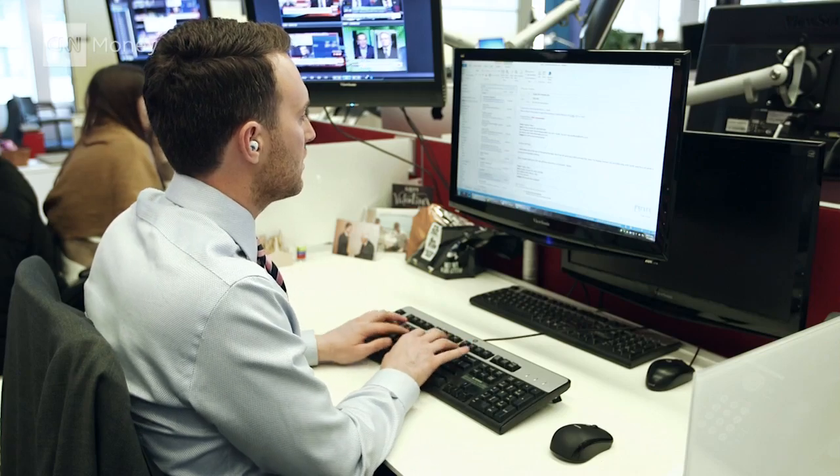Where it makes a dramatic difference is at the office. All these clowns that I'm usually having to put up with — don't hear them at all.